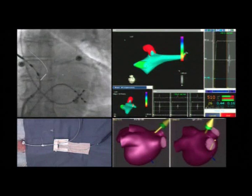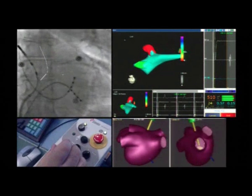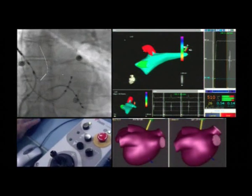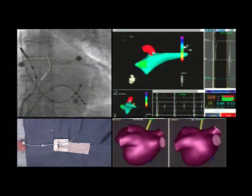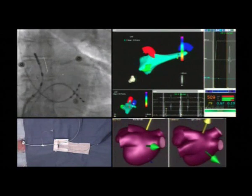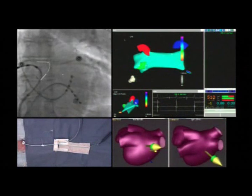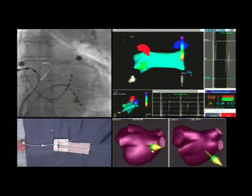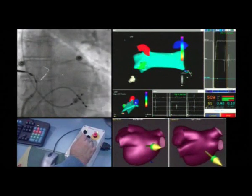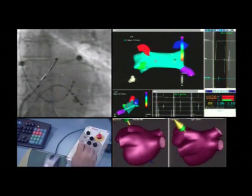The catheter now shifts to the right superior pulmonary vein, which is rapidly reconstructed. The right inferior pulmonary vein is now shown in blue and is cannulated and reconstructed. Points are again being acquired in white. You can follow the image both on the Carto screen and on the fluoroscopy. The right inferior pulmonary vein is shown in violet.